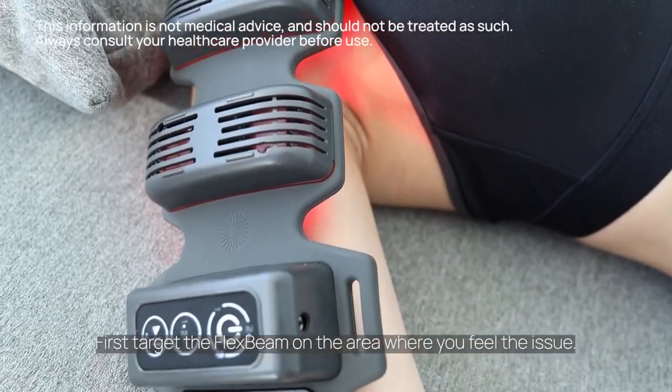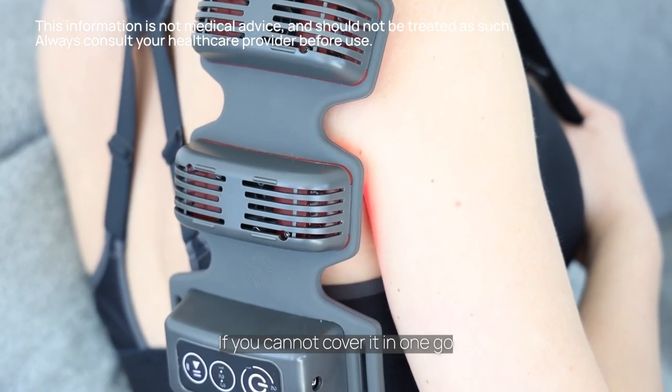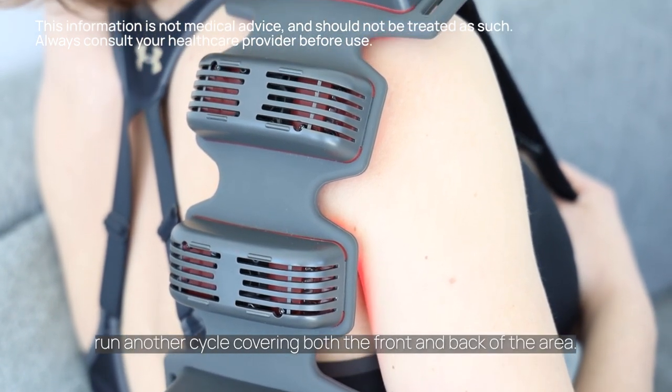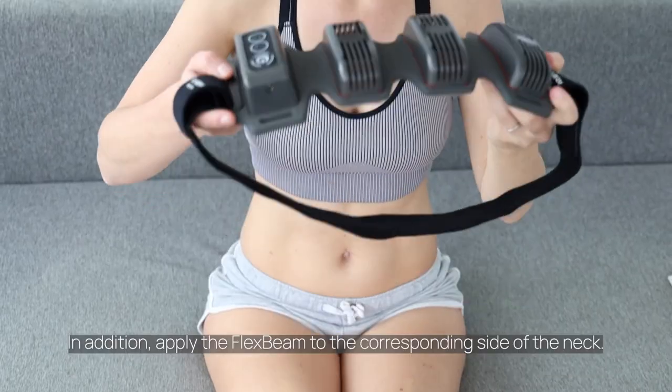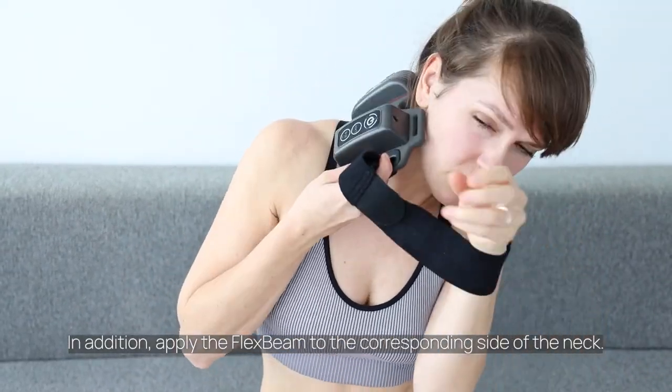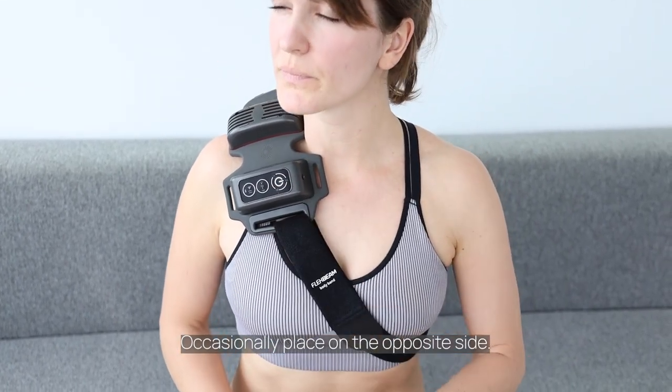First, target the FlexBeam on the area where you feel the issue. If you cannot cover it in one go, run another cycle covering both the front and back of the area. In addition, apply the FlexBeam to the corresponding side of the neck, and occasionally place it on the opposite side.